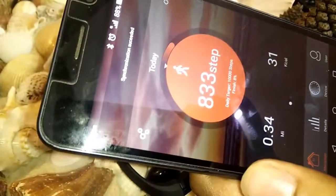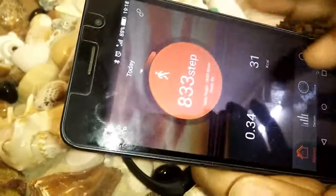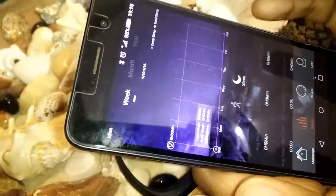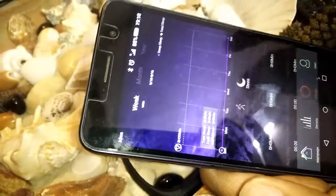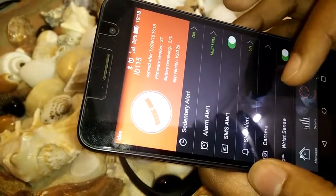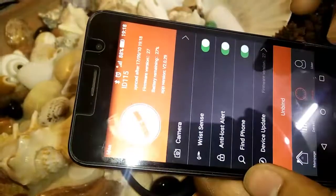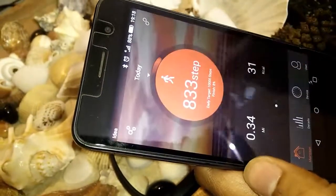You need to create an account. As you can see, it has shown 833 steps and 31 calories — all the details are here, including how much you have slept. People say it is around 85 to 90 percent accurate. The device settings include call alerts, sedentary alert, alarm, SMS and SNS alert, wrist sensitivity, anti-lost, and find phone. You need to bind it to your device.